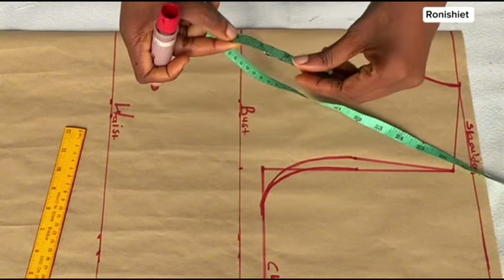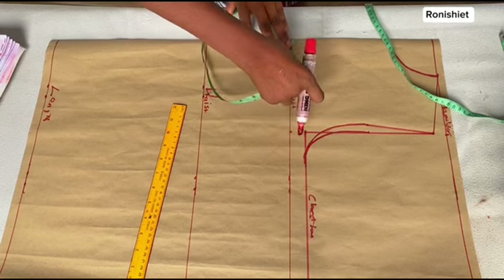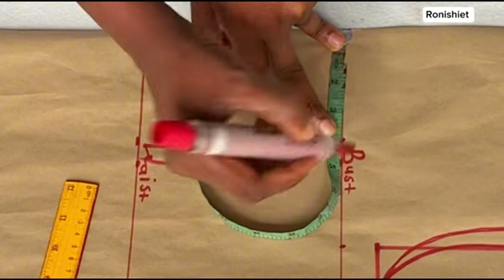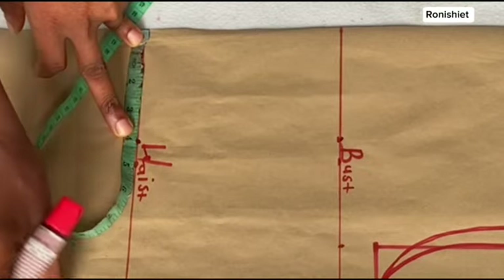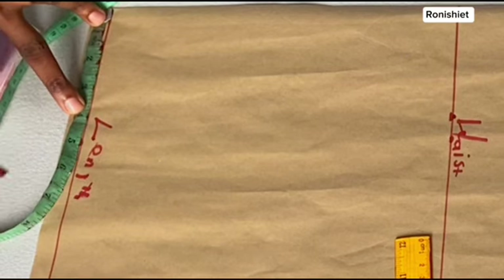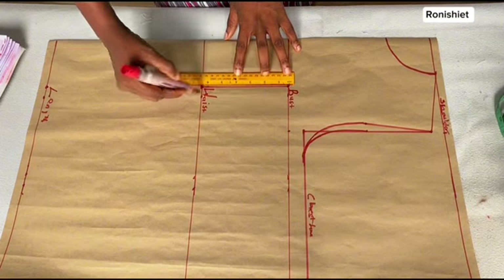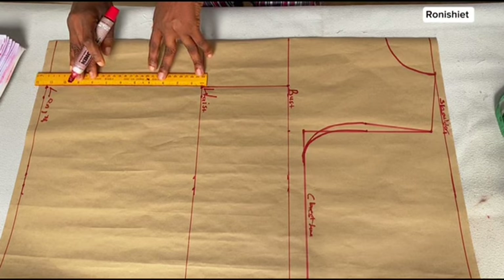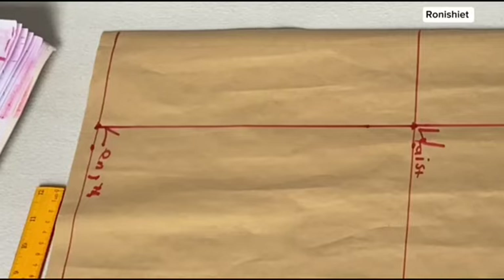What we are going to do next is to mark out our nipple-to-nipple measurement. My nipple-to-nipple measurement is 8 inches, and when I divide that by two I get 4 inches. Come over to the center front and mark the 4 inches from the center front on the bust line, then also on the waist line, and also on the length or hip line. Then come in with your ruler and draw the lines connecting the dots from the bust line all the way down to the hip point.